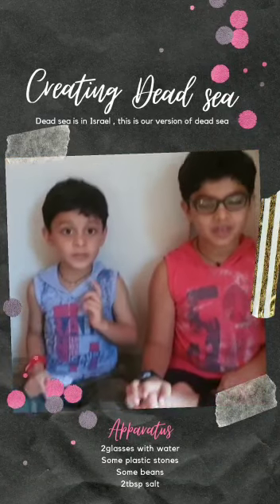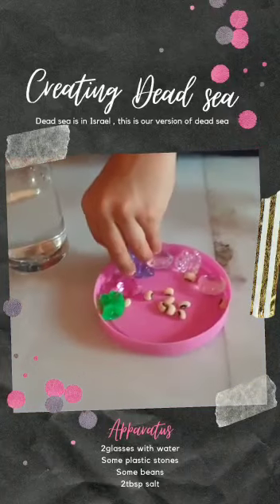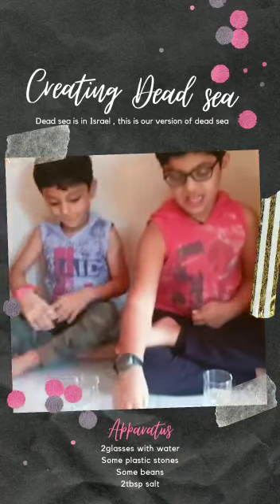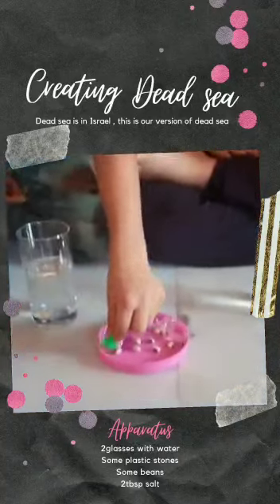Hi friends! We have two glasses of water, some plastic diamonds, and some beans. We will put some beans and plastic diamonds in our glasses and see if they sink or float.